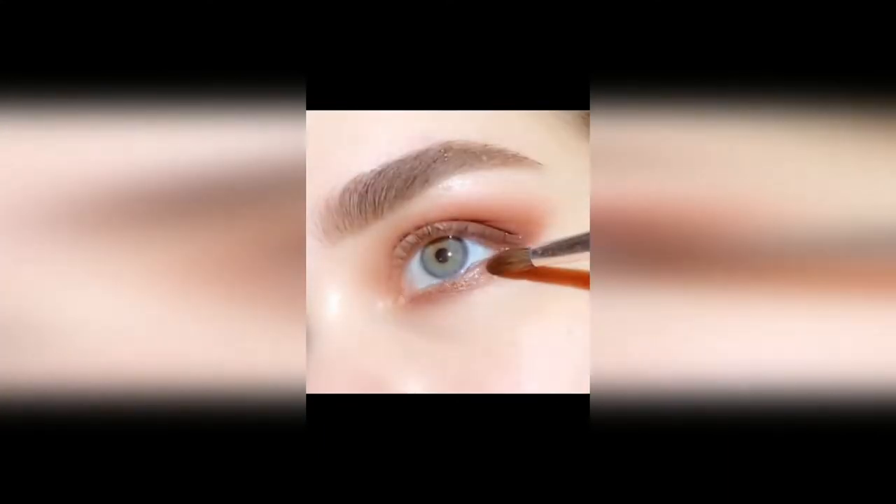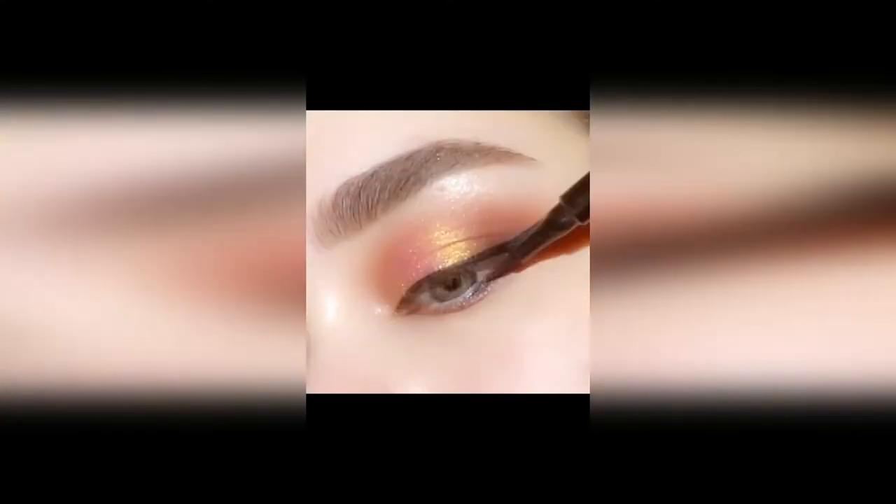I'm going to try to dupe a Pat McGrath look just to see if it can be done with this palette. I'll recreate this look from the Pat McGrath website for the Divine Rose 1 palette — it looks like she creates a bit of an edge with the eyeshadow. Since I'm not skilled enough to freehand that, I'm going to use tape. It's my secret to creating eye looks that look really professional. I place my tape using my nose as a guide, starting from the middle of the tip of my nose and creating a straight line to the outer corner of my eye.